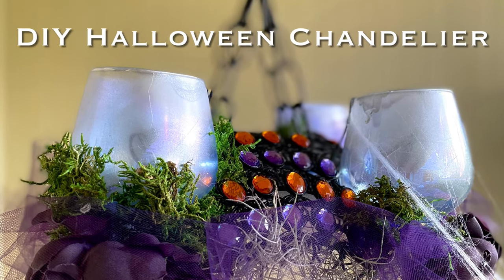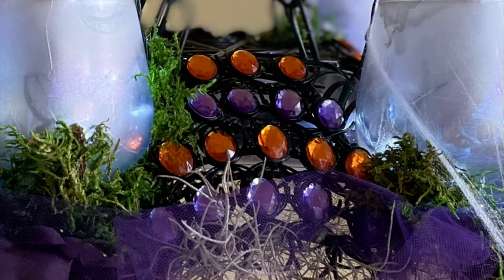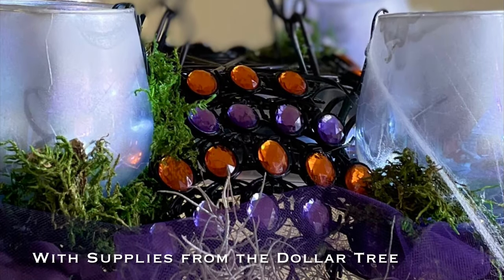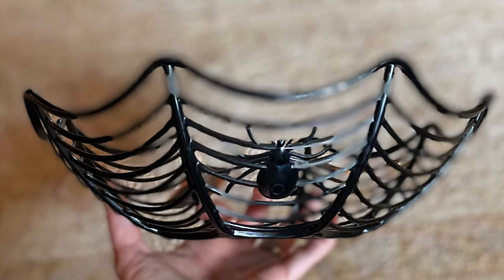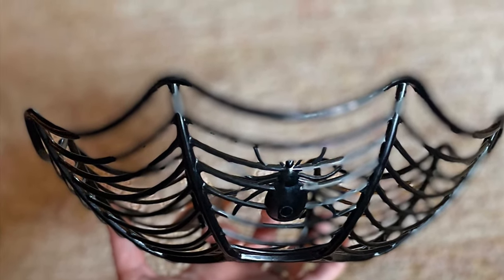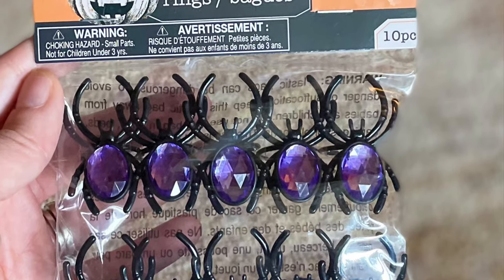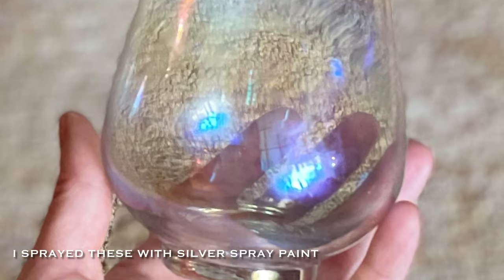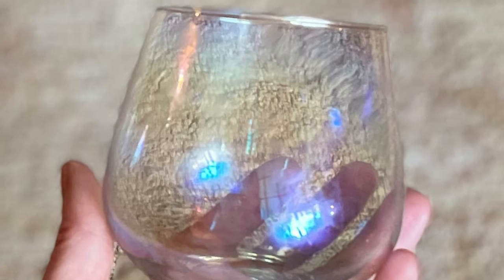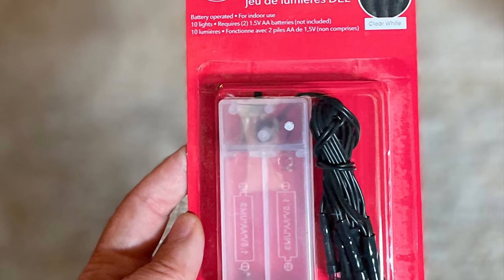Hi everyone! Welcome to What's Emily Making. Today I'm going to show you how to make this Halloween chandelier with supplies from the dollar store. We're going to start our project with this spooky spiderweb basket. You'll need about eight packs of spider rings in orange and purple, some iridescent votive glasses or any votive of your choice, and two packs of these lights.